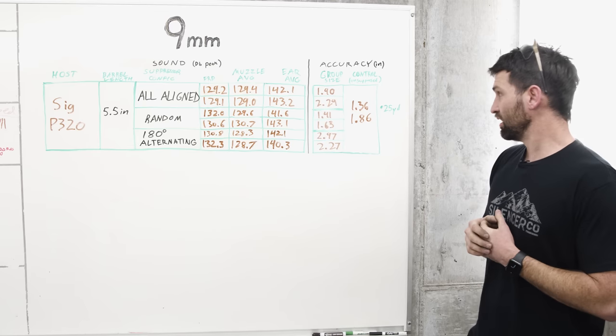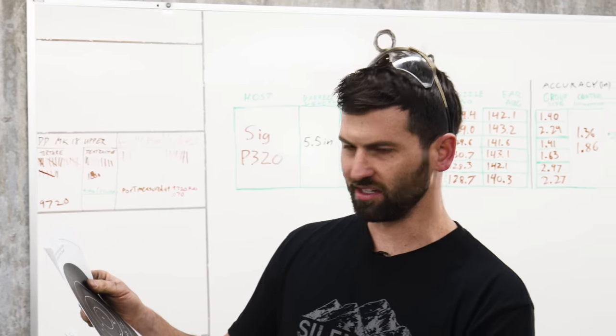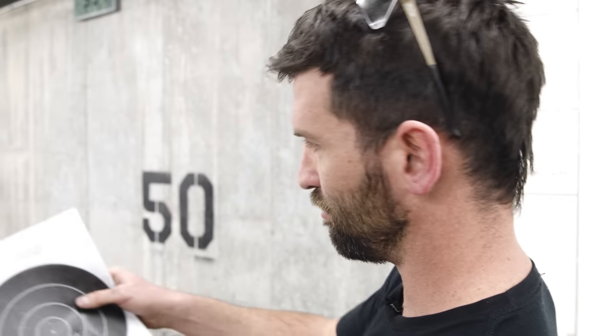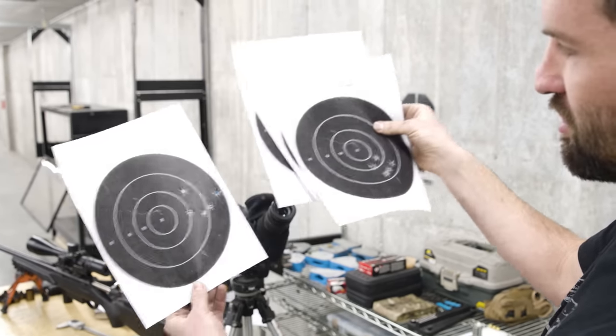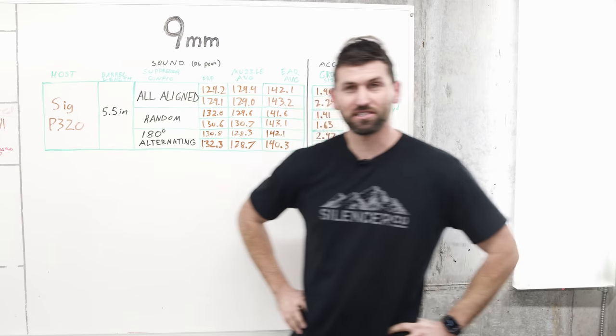As far as accuracy goes, we're really within the noise of the data again - it doesn't really affect accuracy from what we've seen. These are pretty tiny groups at 25 yards in a fixed rest. Looking at the numbers: 1.4-inch group with ports random, 2.29 inches with everything aligned. At 25 yards, is that meaningful - is that even real? I would say no. You're not going to see any real difference. Maybe with massive sample sizes, but even then based on what we've seen and experienced, you're not going to see anything meaningful. So that's centerfire pistol - let's see if it matters on rifle.